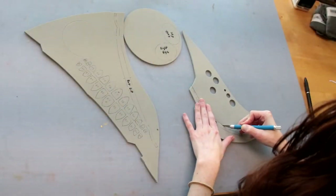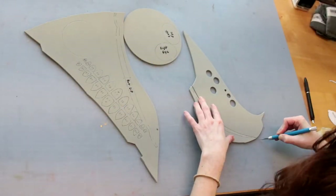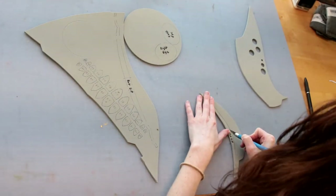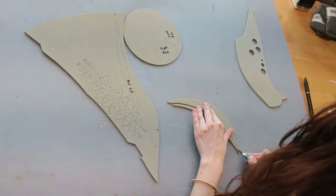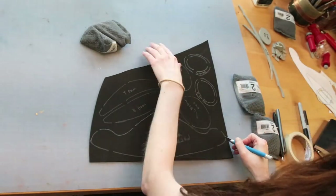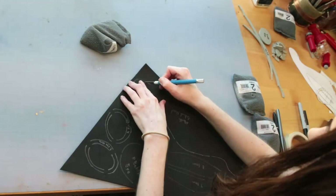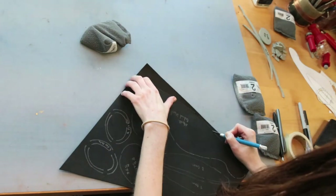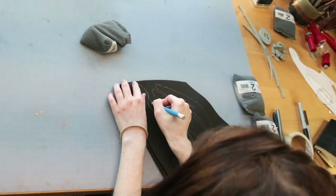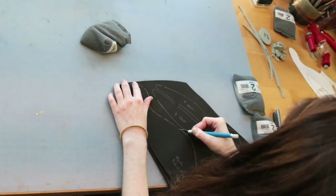I next traced onto 4mm EVA foam the eyes, lips, and teeth, and cut them out with an exacto knife. All of the remaining pieces on the blueprint — including the gums, eye holes, behind-the-head mouthpiece, and behind-the-head eye socket pieces — I traced and cut out of 2mm EVA foam.